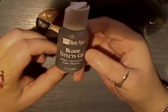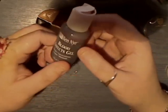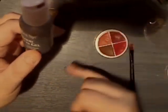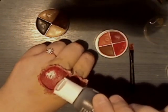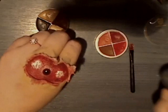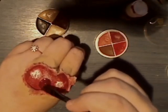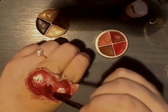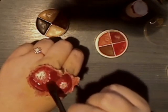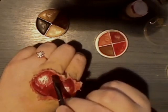Next I'm going to use a blood effect gel. You pop it in some warm water and it goes like liquid, then you just pop a little bit on and literally just spread it around, being careful not to go over the bone area. This eventually dries sort of like a firm gel.